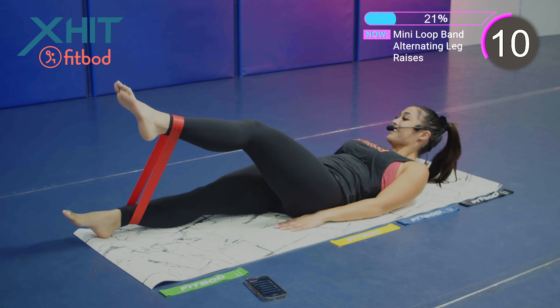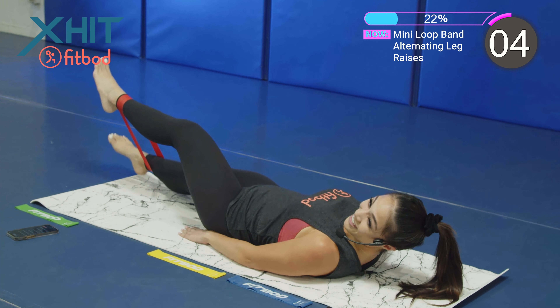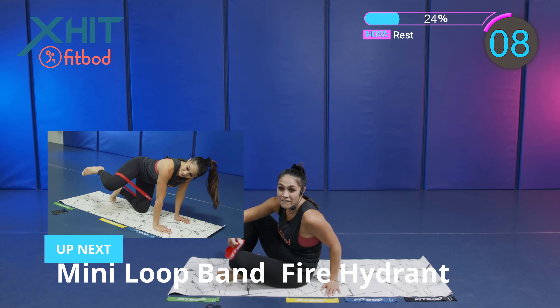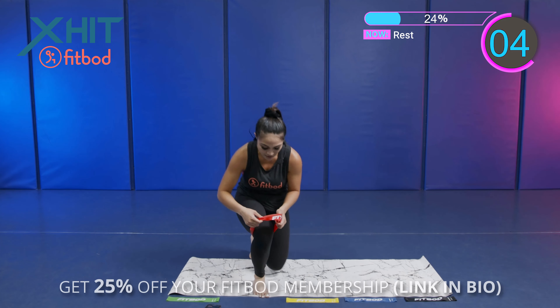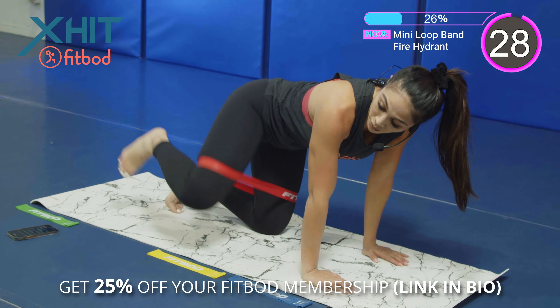You got 10 seconds. We're almost there. Next exercise — we got a mini loop band fire hydrant. Making sure you place that loop band around those thighs. You're going to come back on the ground and you're bringing that knee up. Here we go, we're working.